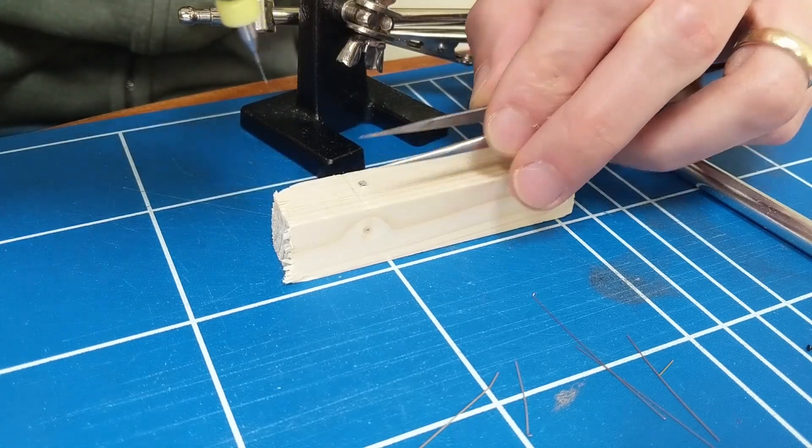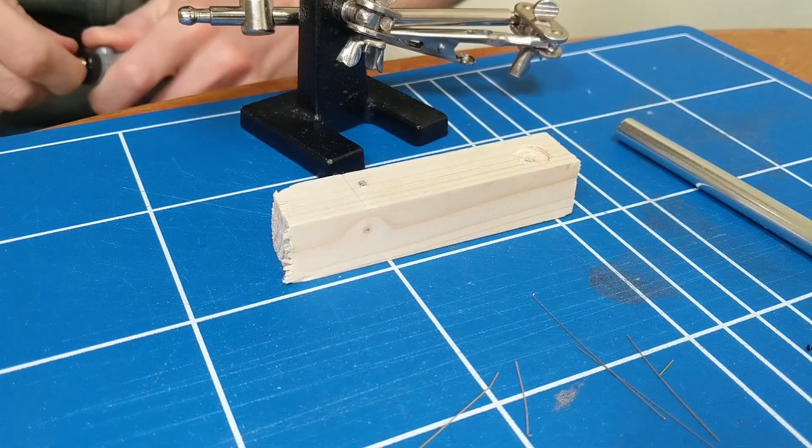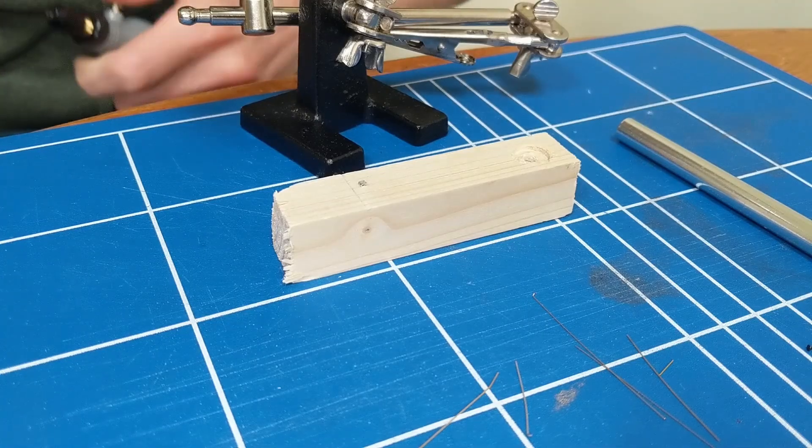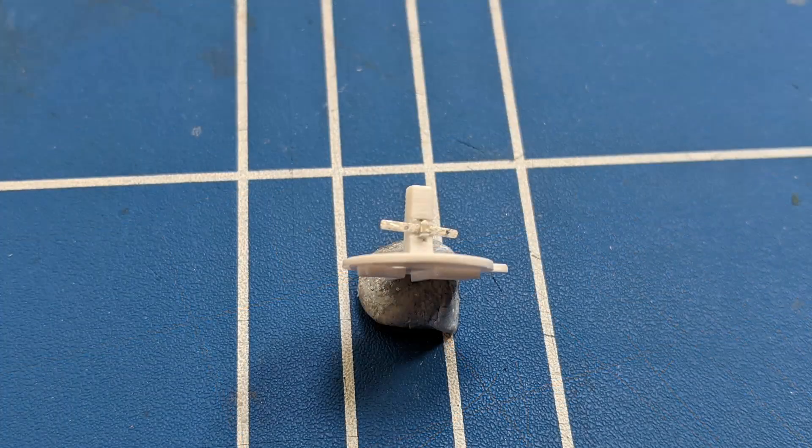It then proved extremely difficult to get a brass rod through the holes in the balance lever, bracket and post. I did manage it, but the process wasn't going to be practical to repeat after painting and gluing various parts, so if I do end up adding any kind of bracket it's going to be purely cosmetic.